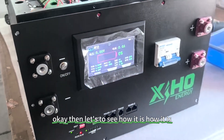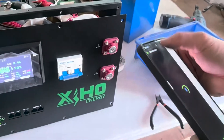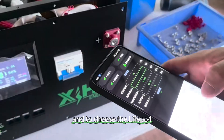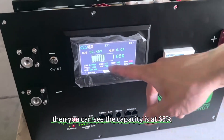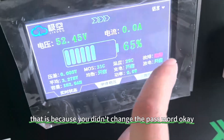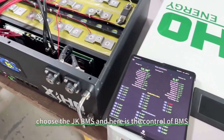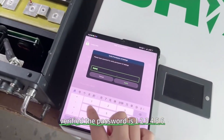Now let's see how the system works. We need to open the JK BMS app. Find the BMS, use the password 12345, choose the lithium iron phosphate cell type, and change the capacity to 280 ampere hour. You should then see the capacity reading at 65%, which is correct. There may be an alert because you haven't changed the cable yet. The next step is how to work with the JK app — please open the JK app, choose the JK BMS, and verify the password is 123456.